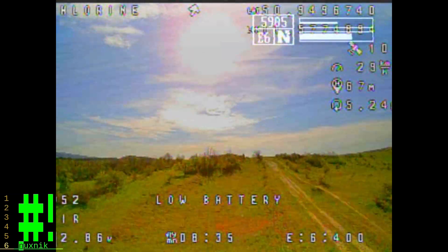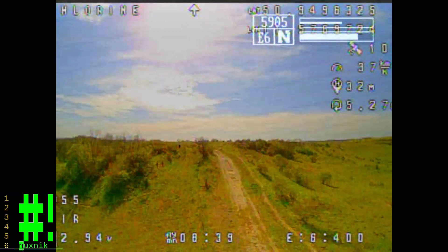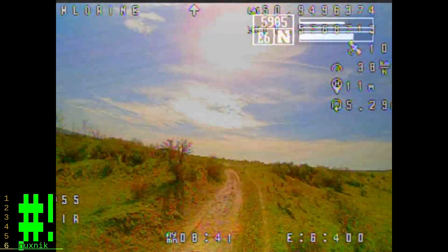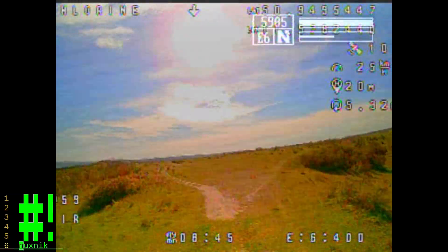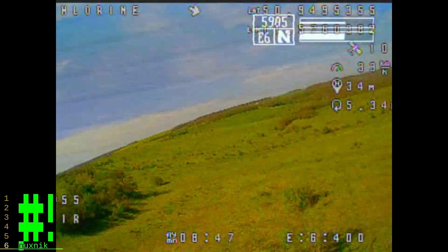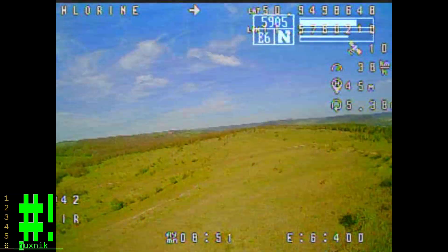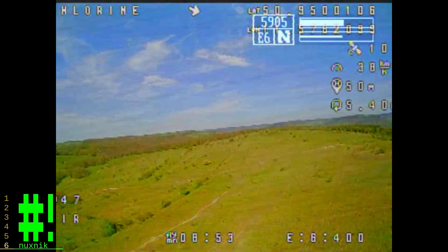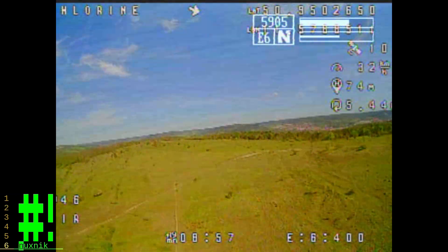As the battery gets around 2.8 volts, I try to keep it closer to home so I don't have to walk all the way across this field, down the mountain, or wherever, to go find it. After this point, I don't fly any further than half a kilometer, I don't think.